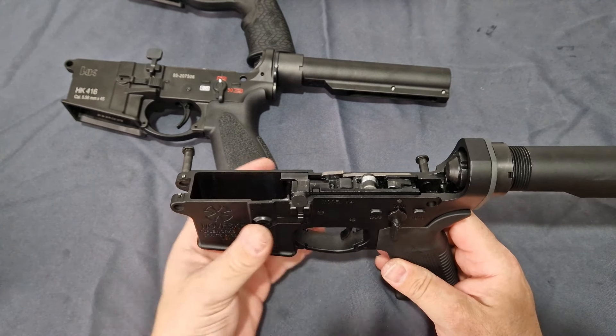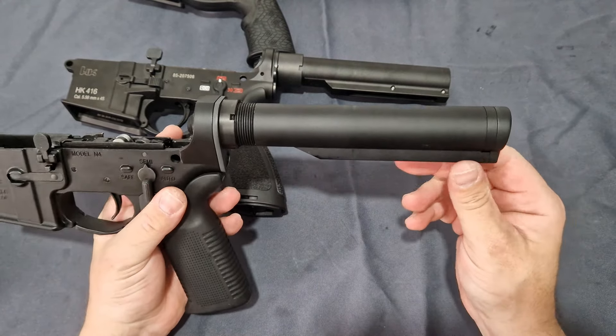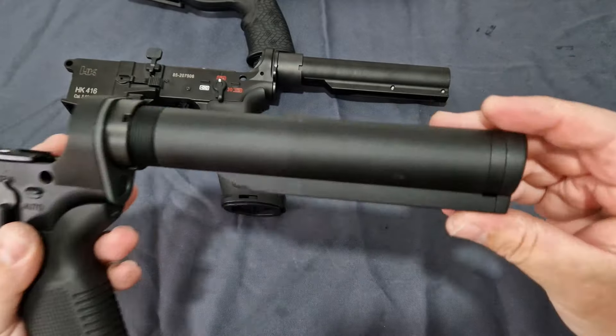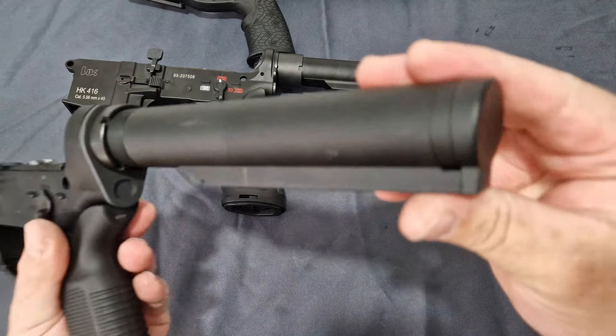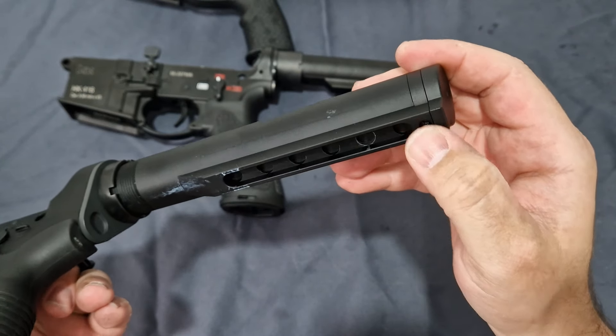What that comes with as a cost is the rate of fire being down, because they copied the Marui buffer tube. You can see here there's a spacer and, if I remember right, a securing screw for that spacer in there.